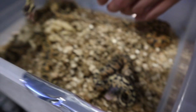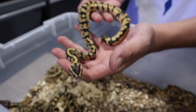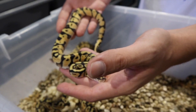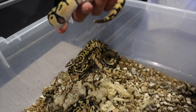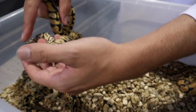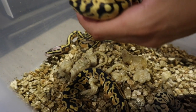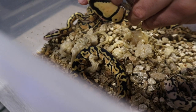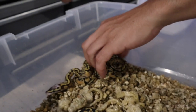We'll go to this one next. This is a pastel enchi possible vanilla het clown. I think this one's going to turn out vanilla — really wacky pattern, not as clean as your typical enchis. Vanilla really waxed out the pattern, brings a lot of banding and all these little dots inside. Let's just sex this one. Another boy — we're getting killed on the odds so far.